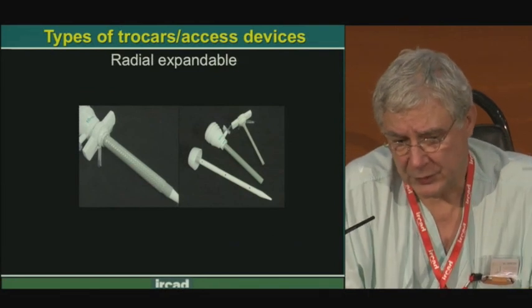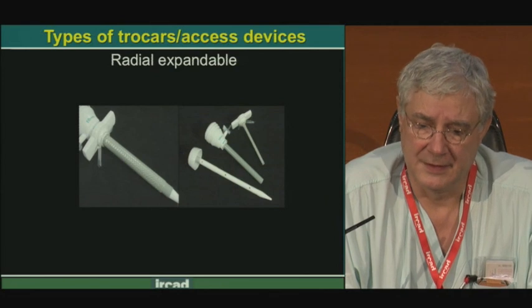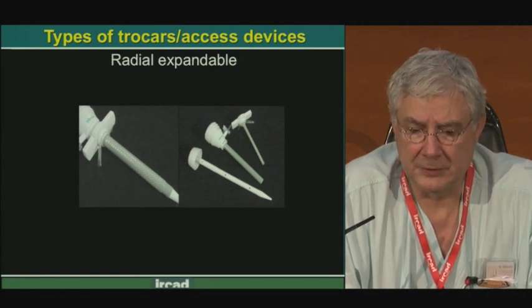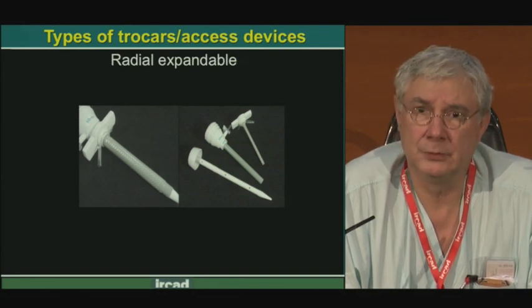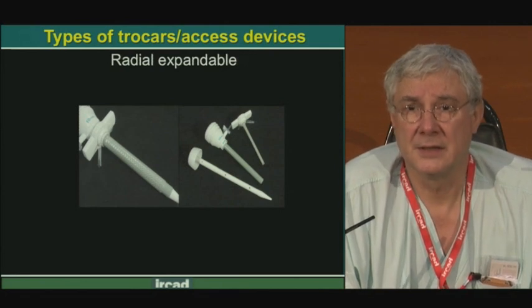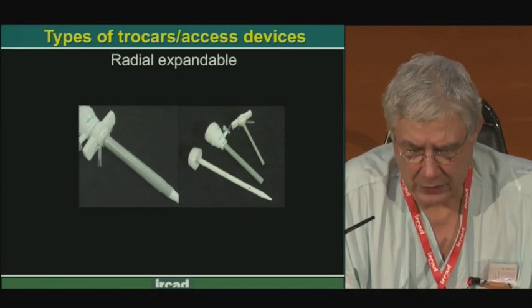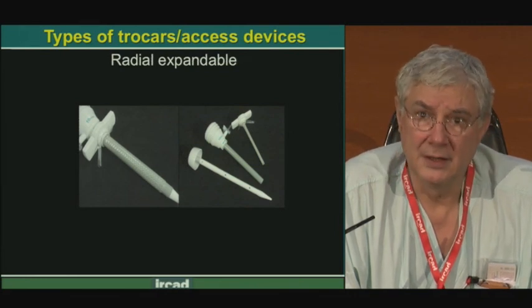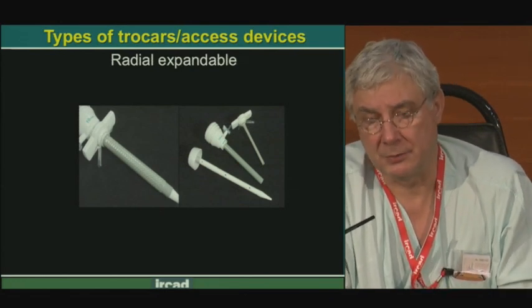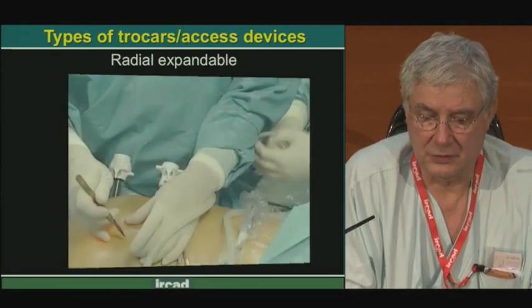Another type of trocar developed with industry is a very clever system — an expandable sleeve of 2 mm diameter into which we put a needle to introduce through the abdominal wall after making a skin incision with a scalpel. Inside this sleeve, we then push a trocar with cannula. The tip of the trocar is a conical, atraumatic tip that facilitates introduction inside the sleeve. We can put different trocar sizes — 5 mm, 10 mm, 12 mm — and change them without trauma to the abdominal wall, in particular the muscles.